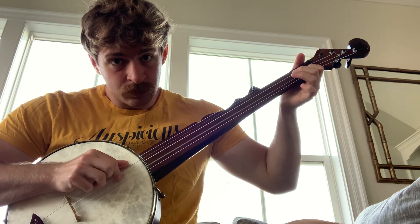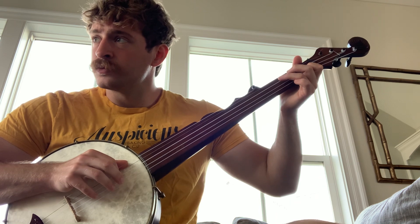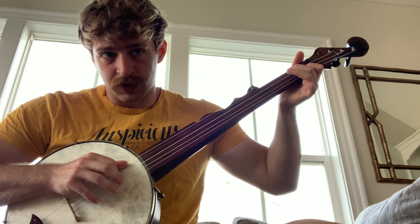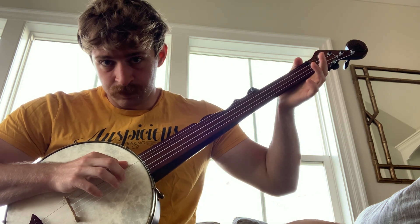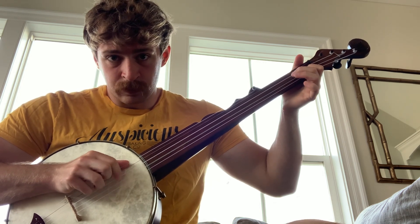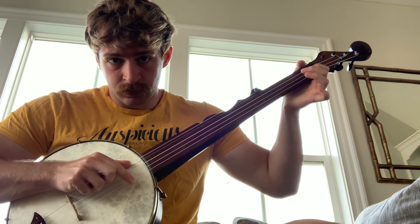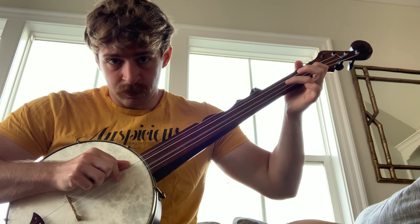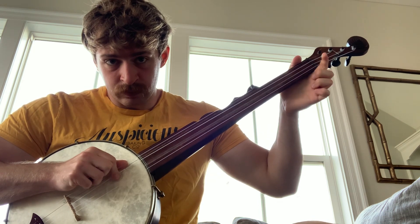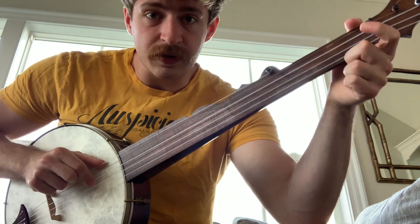Open, open, first fret, third. First, open. Second on the string below, second on the string below, first. And this is the same — it's just the ending that changes.